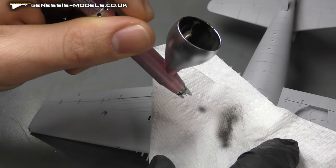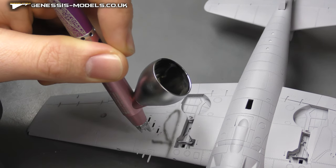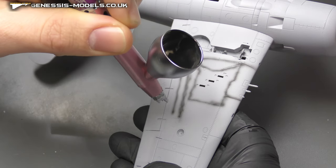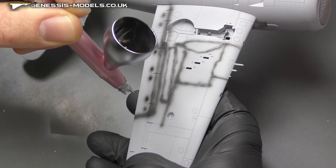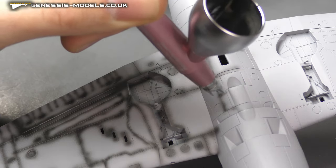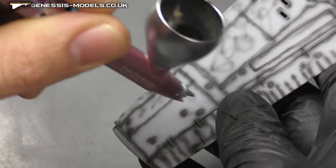Now entering the pre-shading stage. Using a 50/50 mixture, bring the air pressure down a little bit more than usual, and follow those recessed panel lines. It doesn't have to be super neat — being a little bit off just adds the flavour of weathering. Just hold that biting point and keep moving. A little bit of mottling on any large flat areas just to give them a bit of life.